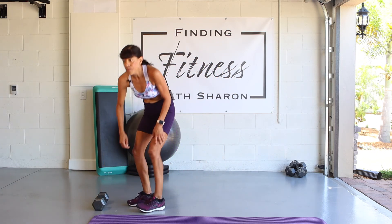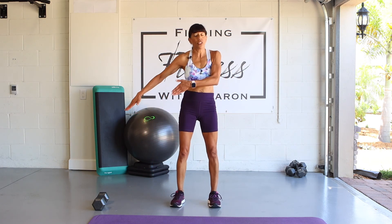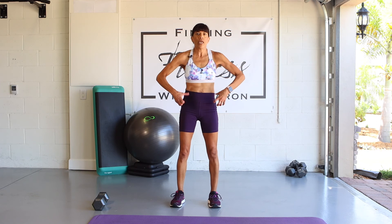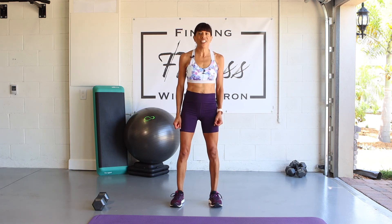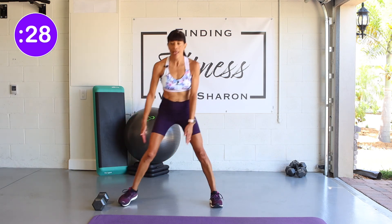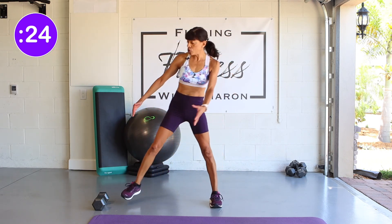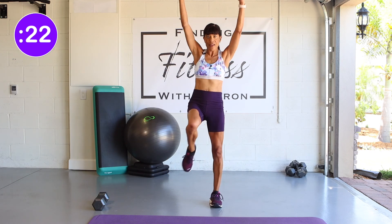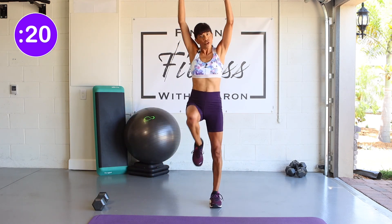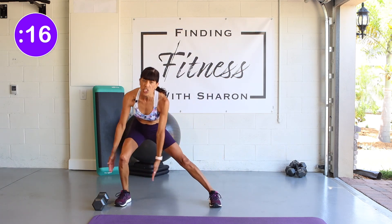Our next exercise is side kicks or side lunges, and we are going to work that core. Put 30 seconds on the clock and let's begin. Come down and up, down and up. You could also reach overhead. If you can't balance, you can always put your foot down or just lunge slightly.